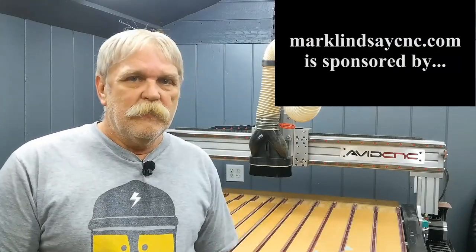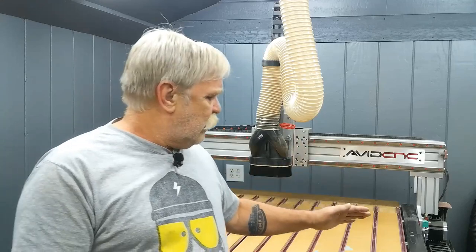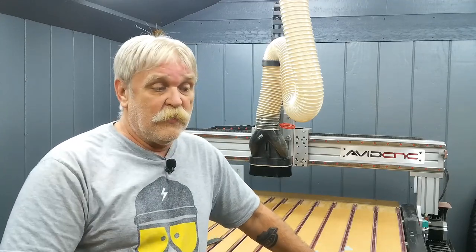Hey y'all. Everybody makes mistakes — you've heard it said a million times — and accidents happen. And when it comes to the spoil board on my Avid CNC, there's no exception to that rule. I am famous for saying that I don't baby my spoil board, and I don't. I figure that's what it's there for: to take the brunt of the abuse.